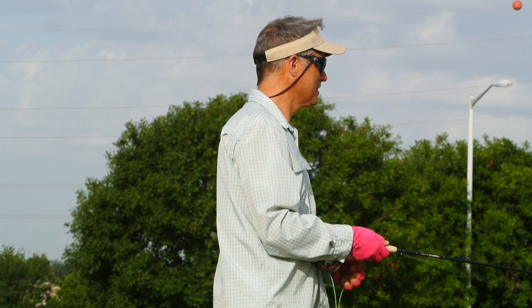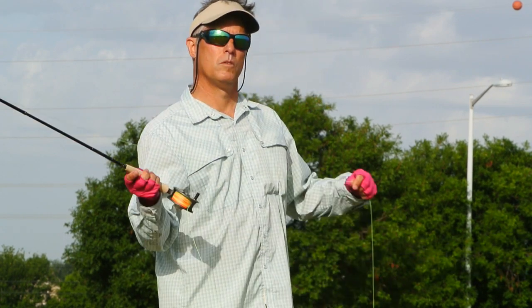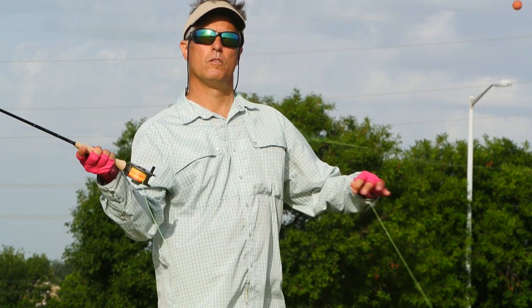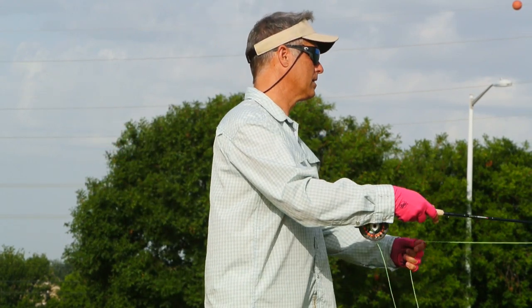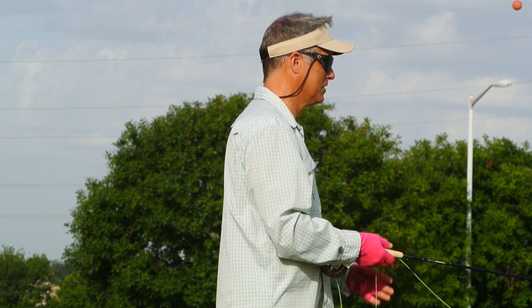I can lift and drop 50 feet without any problem with one false cast. So it's really a strong rod. Fit and finish — it's Orvis, so it's a great rod. It looks beautiful.